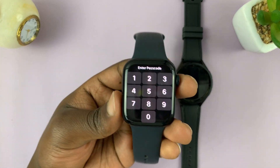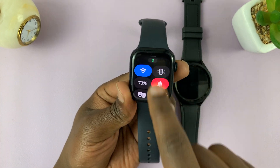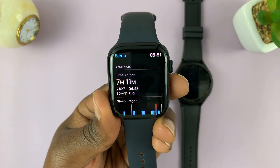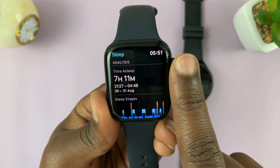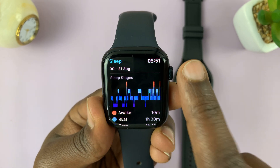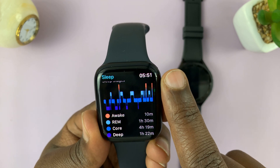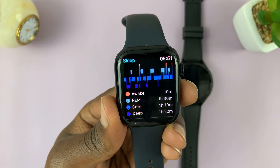Let's start with the Apple Watch, because that's what I wear most of the time. On the Apple Watch, if we go to the bedtime app and look at my sleep for last night, the analysis was 7 hours and 11 minutes of sleep, starting at 9:27pm to 4:48am. You have the graph showing the sleep stages — the red part is when I was awake. Deep sleep was 1 hour 22 minutes, which is the deepest sleep. That's about it on the watch interface.